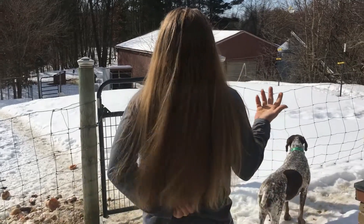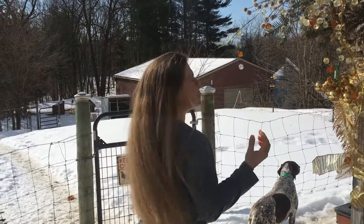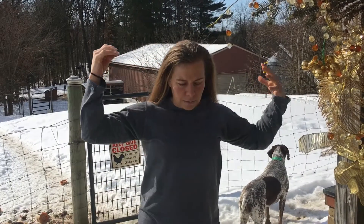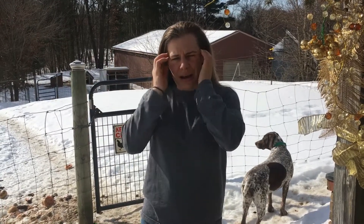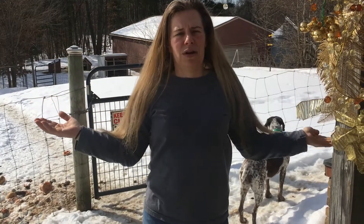I just rinsed it this morning. I feel like it took a couple months for the oils to really go all the way through my hair and not be oily up on top of my head. I still feel like it tends to want to stay a little oily there, but when it's down you can't tell. Even when it's back you can't tell.